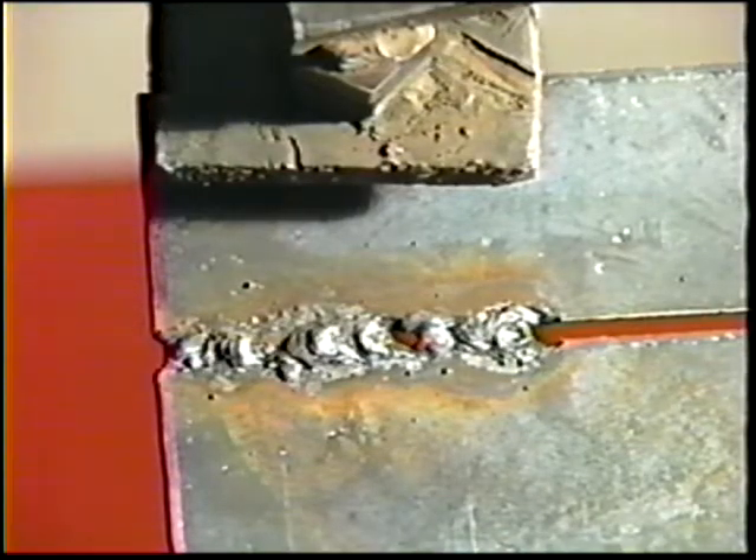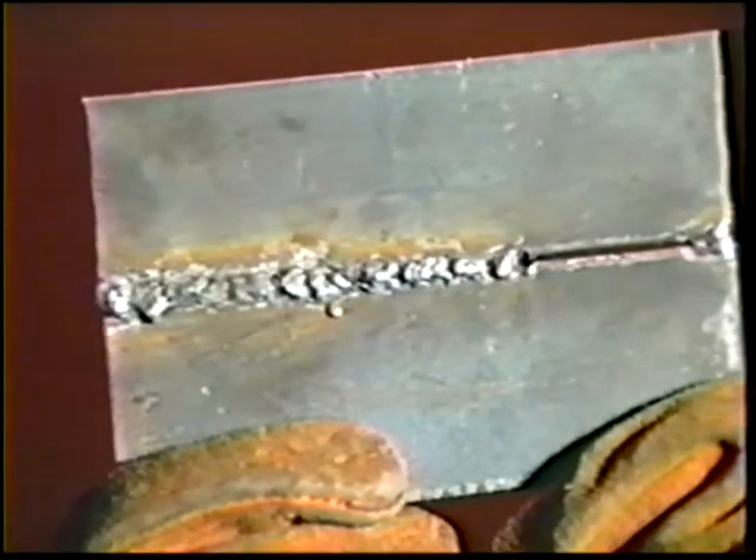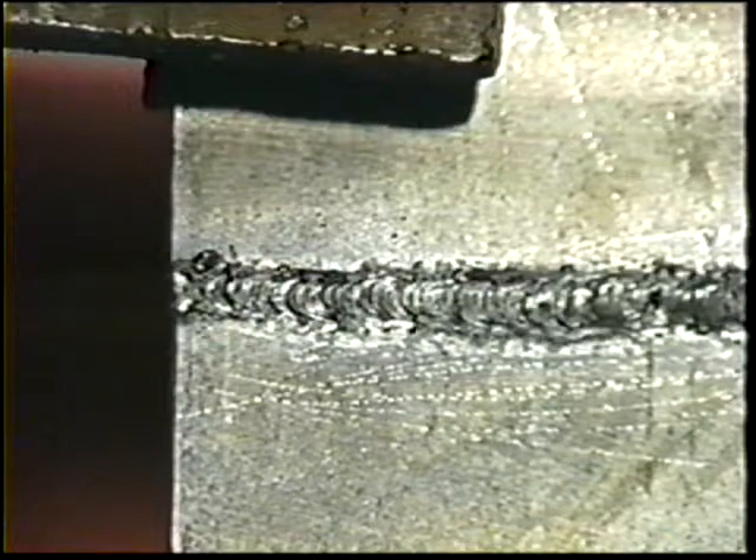Move only your wrist for better control. Continue the same motion over the tack welds. If the joint spacing is too wide, slightly decrease the welding current. If the spacing is too narrow, slightly increase the current, so that the root bead completely penetrates the joint. When the root bead is complete, thoroughly remove the slag and cool the workpiece in water.